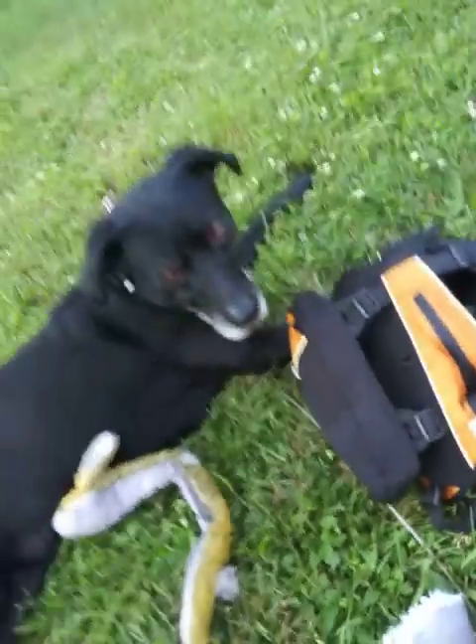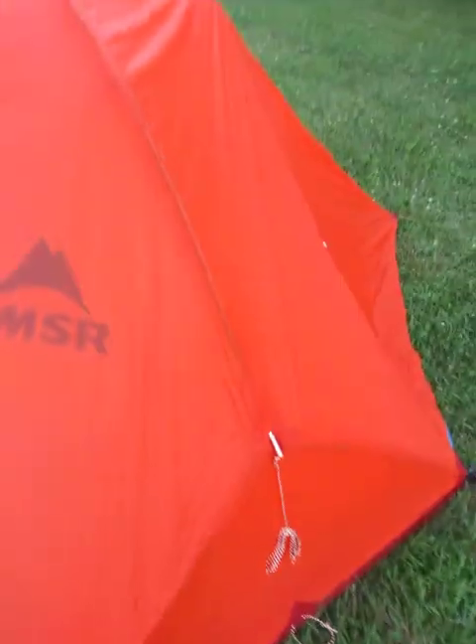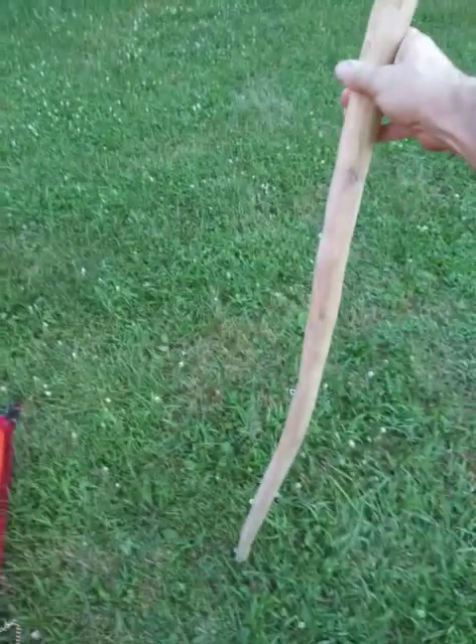He's also got a Z-Lite foam pad for his bed. Now this is my walking stick. I've put a lot of work into this walking stick.